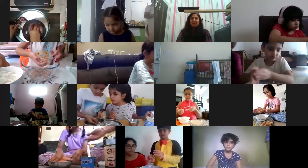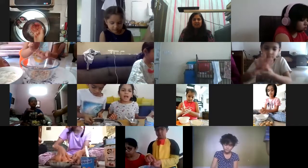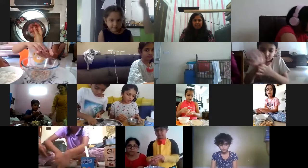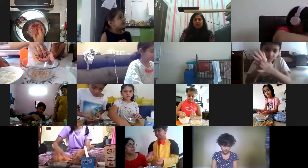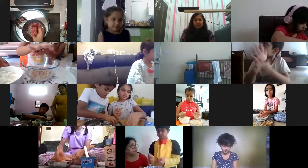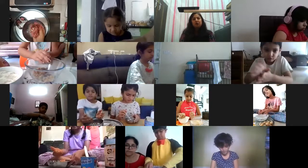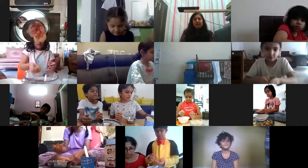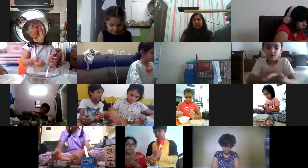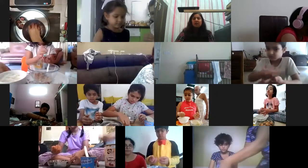Batch one students are saying they have already finished the laddus - so put more ingredients and make more! For trial you can make these many, and if you want you can try more later. There was a parent who used rose syrup - so if you want, maybe you can use rose syrup as an option too.